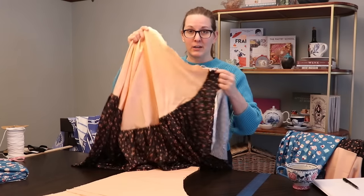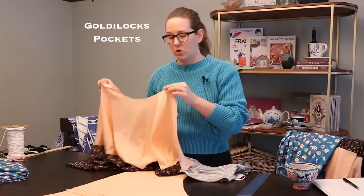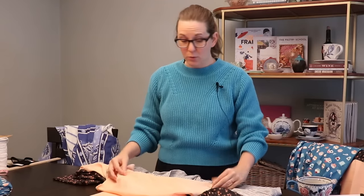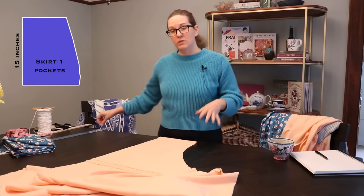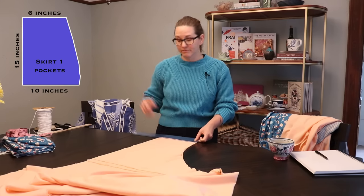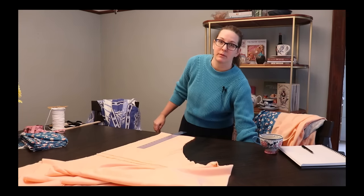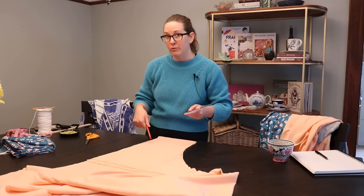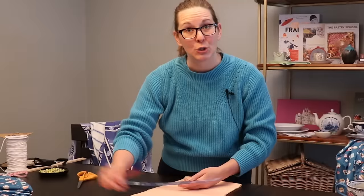I want to take a look at the actual skirt body I'm adding these to. Because I have the added ruffle here, I don't want to make the pocket any longer than this, so they will be a little smaller on this one, about 15 inches long — actually I'm going to do 14 inches tall. I already have four layers of fabric here from when I cut out the circle skirt, which is how many layers you will need: two for each pocket.